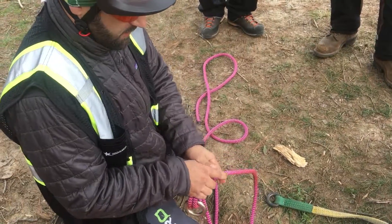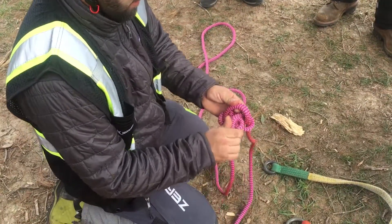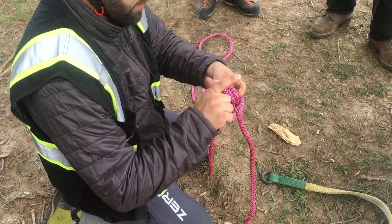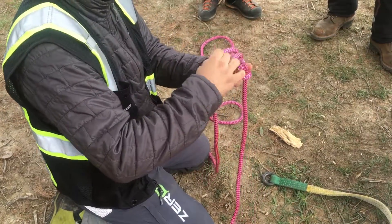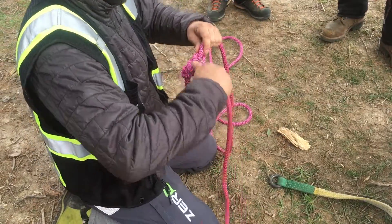So you slide that through, loosen it up just a little bit, push the bite underneath both sides of the parallel side, and come right back around the ring, and all you're going to do is just dress and set.